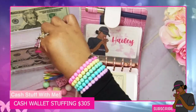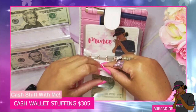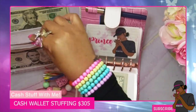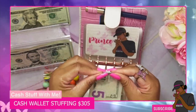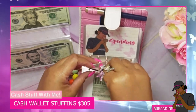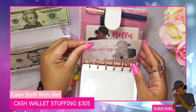Of course my babies are getting their five dollars each. I make sure I give them their five dollars so I can save for them as well. My little man is also getting his five dollars.